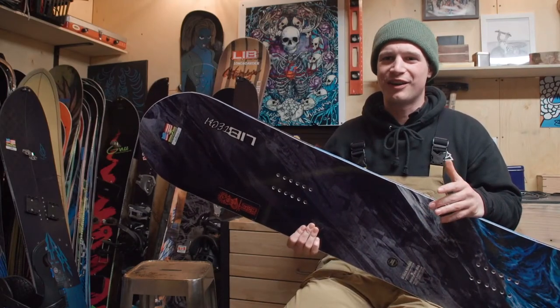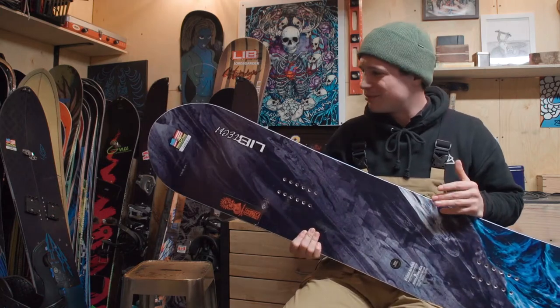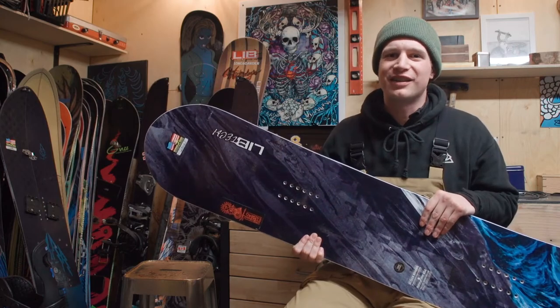It'll ride pow, it'll ride the park, it'll ride groomers super well. There's really nothing this board can't do, in my opinion. If you have any more questions on this board, drop them in the box below or head over to tactics.com.